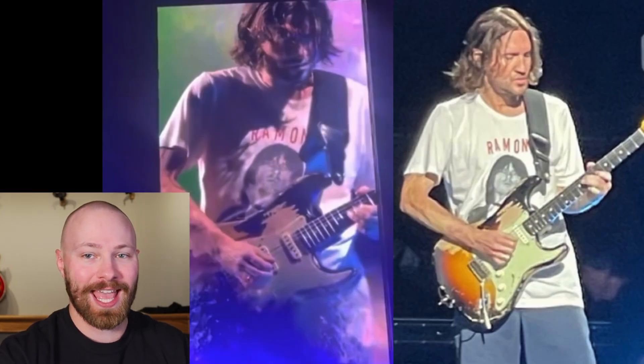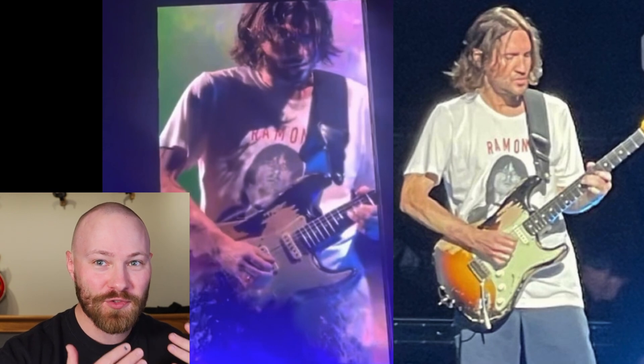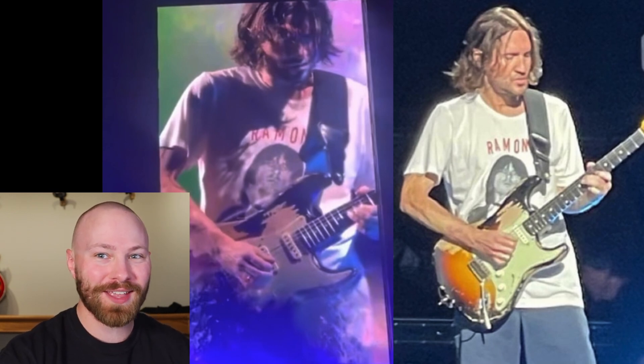About eight months ago we saw John Frusciante playing a guitar we'd never seen him use before. It was essentially the exact same as his '62 Stratocaster, however the relic wear was clearly different and it definitely was not the same guitar — that's 100% certainty.